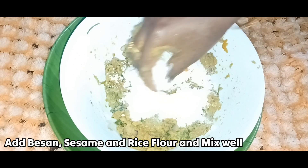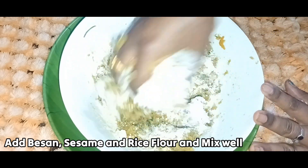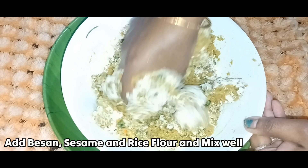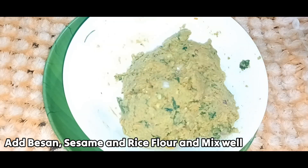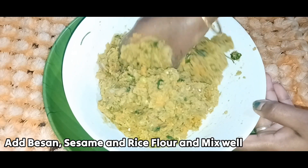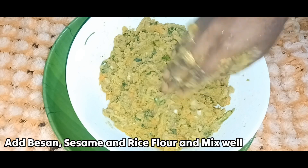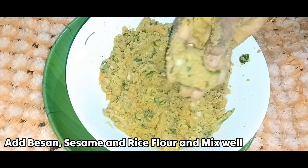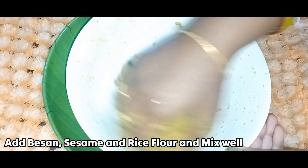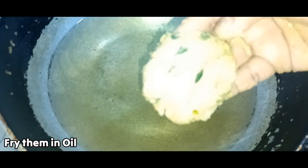Add rice flour — 1 to 3 tablespoons — and mix with 2 to 3 tablespoons of water until lightly mixed. Add water as needed to keep it from being too dry.